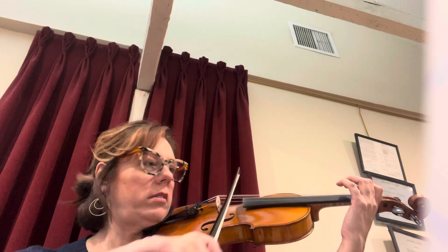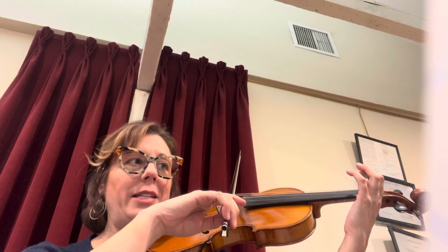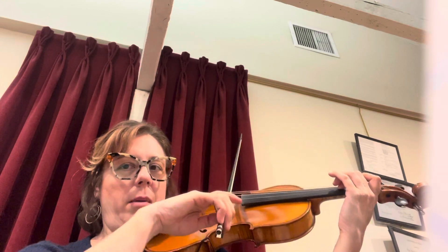D string. Number 1, put it on D. Number 2. Number 3.